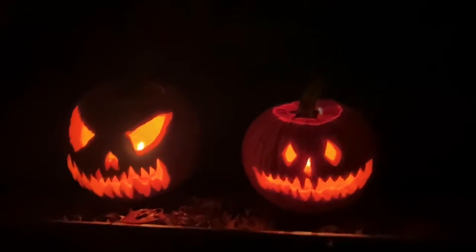It's my first time carving a pumpkin in like eight, ten years. I don't miss it.